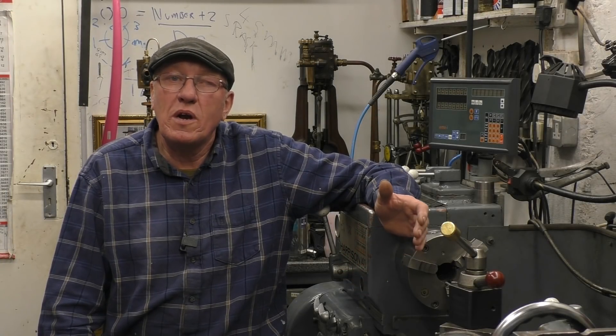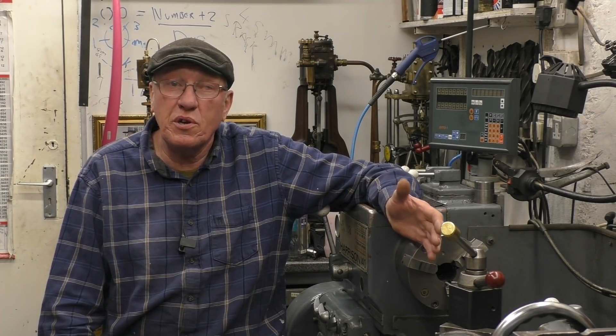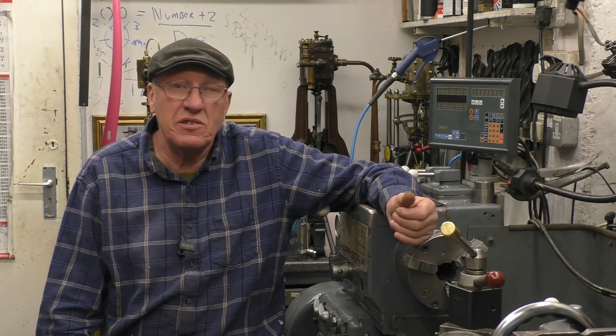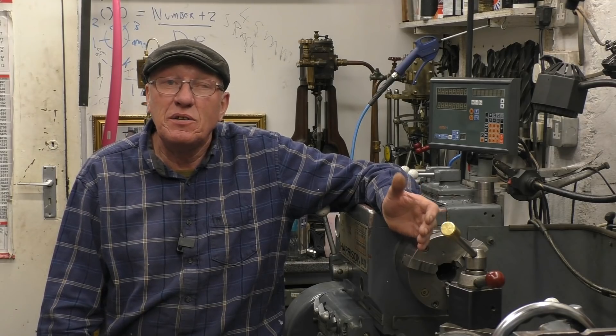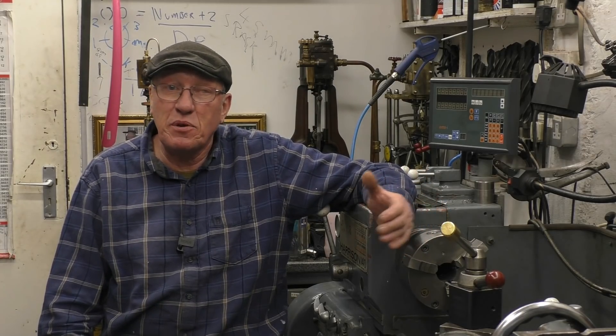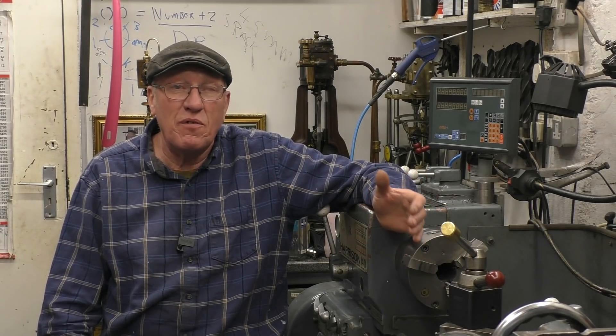Hi, my name is John. Welcome to the first part in a series of short videos all about how to use a metal lathe. Before we start, I want to get one thing perfectly clear: I'm not a machinist, I've had no formal training. I'm a mechanic who pisses about, but I have pissed about with lathes and machine tools for a lot of years now.